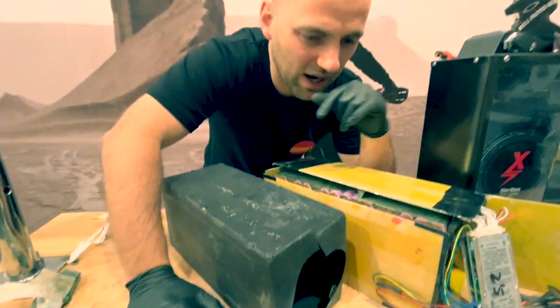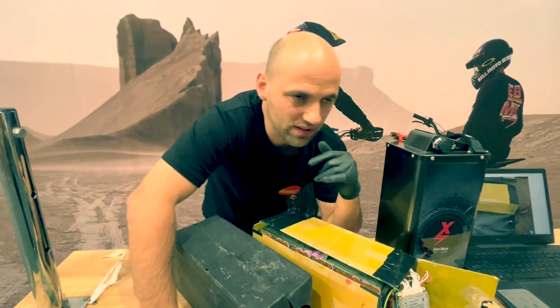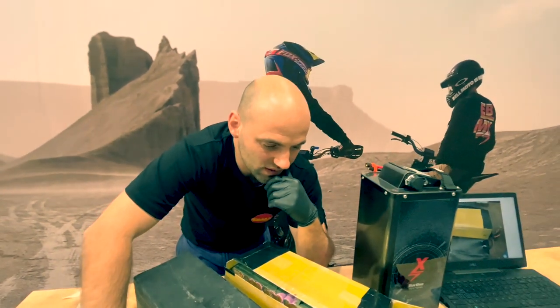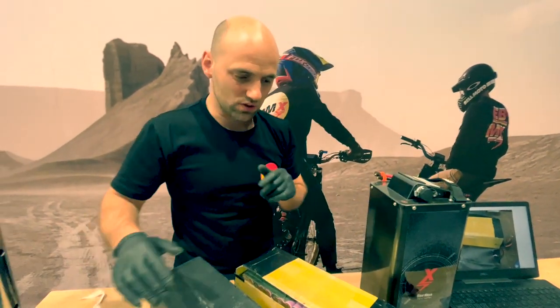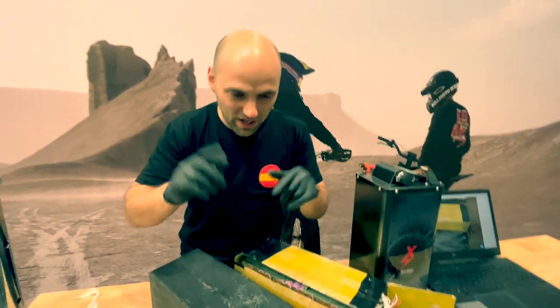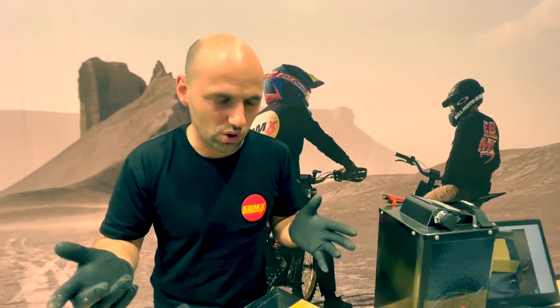So this is a customer's battery. He came in one day and said, 'My battery's not working, can you check it?' And I was like, 'Oh yeah, there's some cells that look a bit weird — it looks like they're shorted.' Because from the BMS behaviour, it looks like there's three or four cells shorted inside your case.